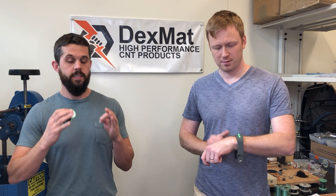We encourage you to let us know what you're working on and tell us what you think of this fiber. You can visit us at Dexmat.com, buy it there, tell us what you think — we'd love to hear from you.